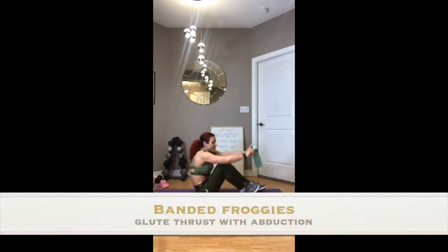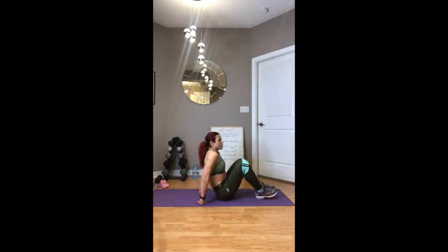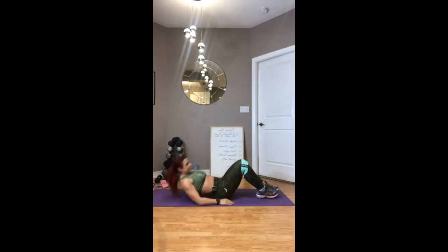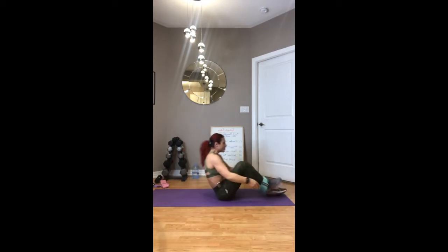Turn over — it's a quick rest, only about 12 seconds. Get your band out if you're going to do the froggies; otherwise, you can put your hands on the outside of your knees. We're going to do a hip thrust with an abduction — up and separate, really squeezing those glutes. We're activating the outer glutes and thighs, core is engaged. Breathe, separate at the top of the movement.